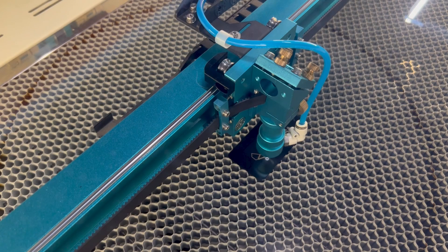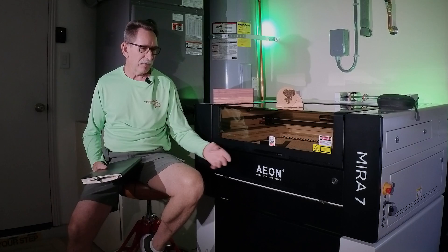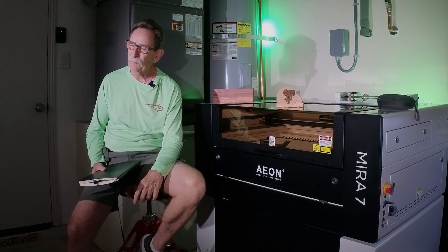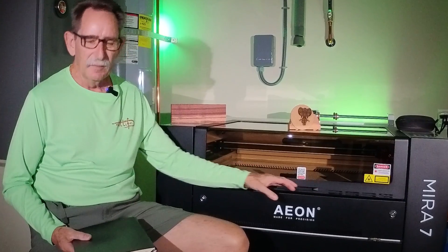Some of the machines have what I'll call a top roller system. The Eon has the belt-driven system where so much more of it is enclosed. Along with fit and finish, what I considered the belt-driven system — which also comes in Epilog and Protech, much more expensive machines — I decided this was the way for me to go.